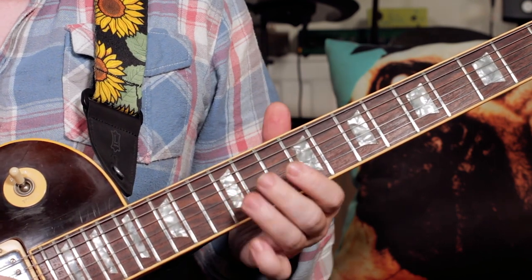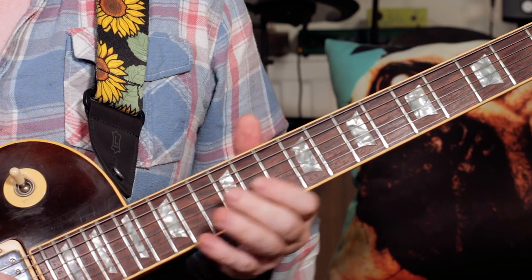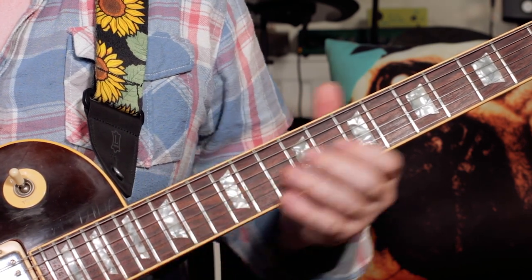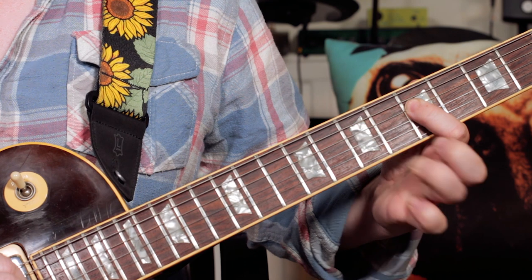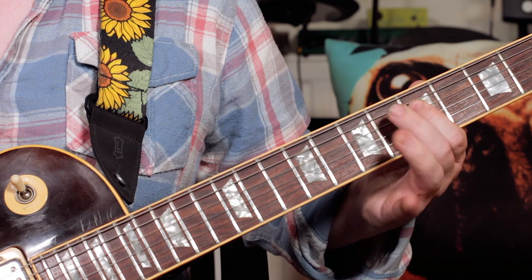And then re-pick the G and bend it up to an A. And then we've got G, A, D, C, A, G. 8, 5, 7, 5, 7, 5.